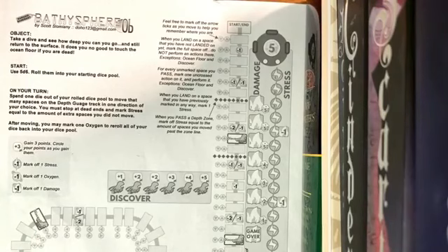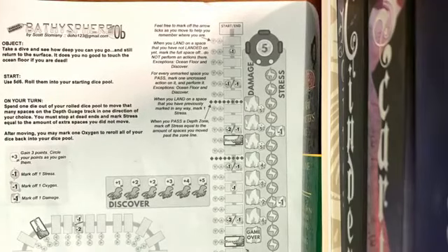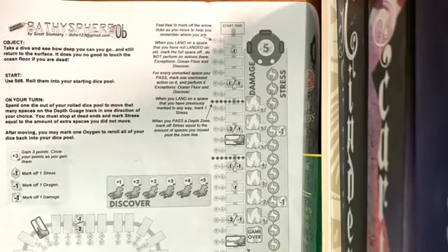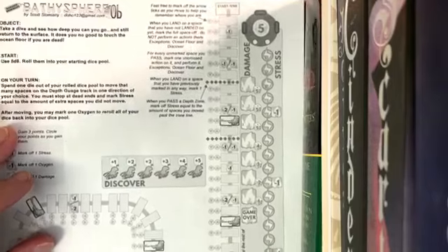Let's look at our game here. This is Basement Bathtub Bathysphere — a bathysphere is like a little portable small circular submarine. This is what the game looks like, and your goal is to get as deep as possible on this track here.